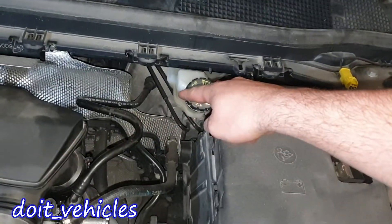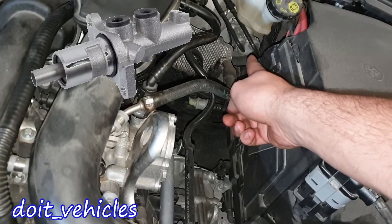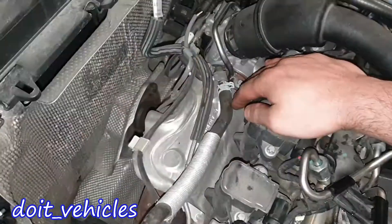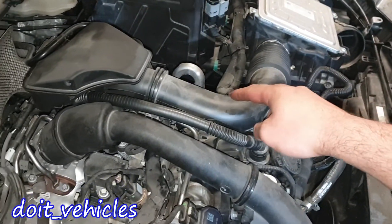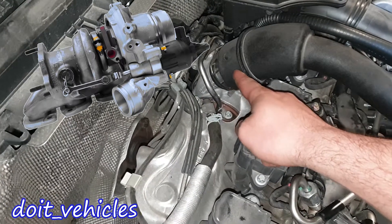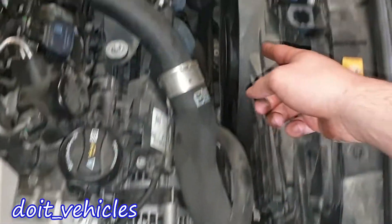This is the vent hose for the car battery. Back there we have the brake booster, the brake fluid reservoir together with the master cylinder. Here we have a vacuum pump which is connected to the exhaust camshaft. Back here we have the turbocharger, and this is the intake pipe which comes from the air filter.